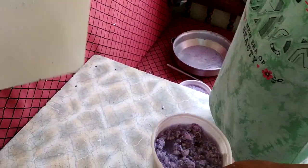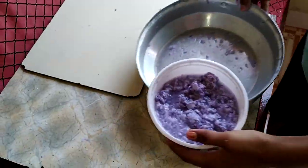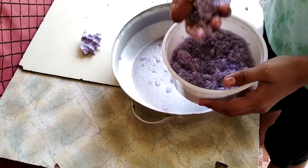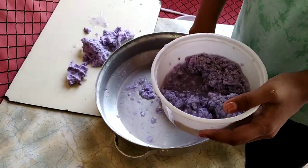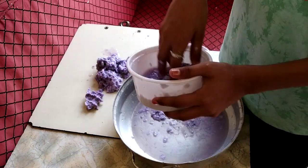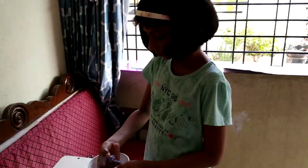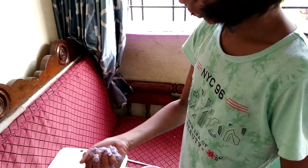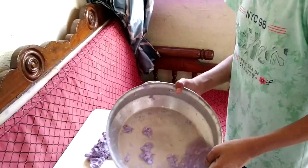Now we will drain out its water. We cannot go out from our homes due to lockdown, so I decided to make homemade paper at home. This is our drained out water.